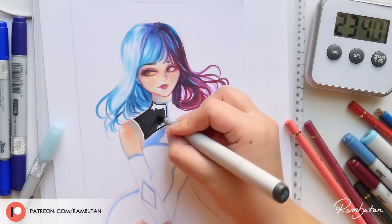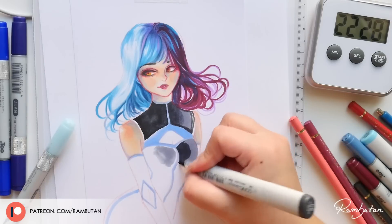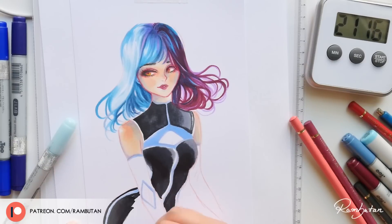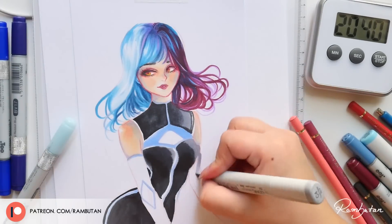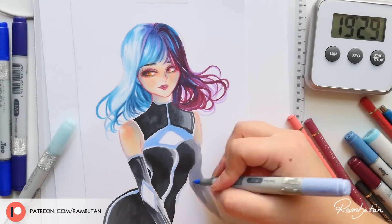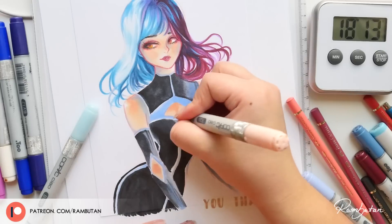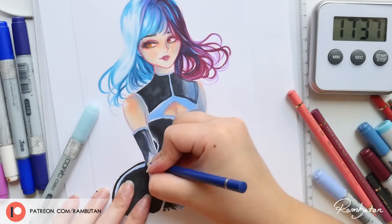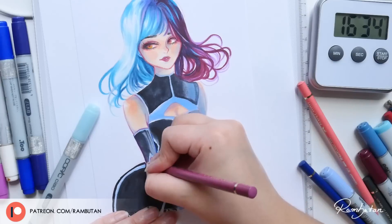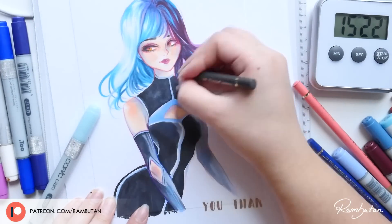A one-hour challenge to see how far I can get from zero seems like a lot of pressure, and of course it kicks your butt to work very fast, but it was still pretty helpful to make fast decisions and not waste time on a big concept. That's why my drawing looks so simple and she has no hands — I wish I would have drawn hands, it looks a little bit strange. I just took some of my favorite Copic colors and put them all together. I was focused on the figure, not a full piece with a background — spoiler: there's no background — but I had a lot of fun trying out some blending techniques and playing with shades.